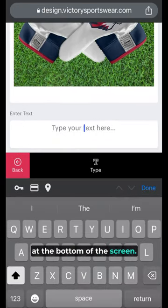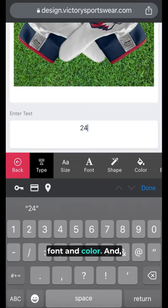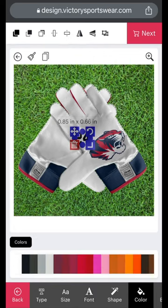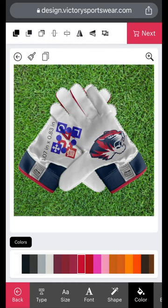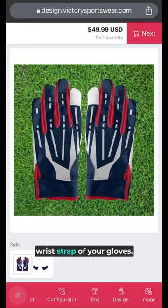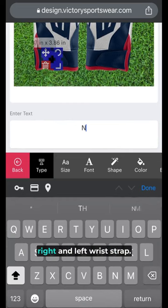Use the text tool from the menu at the bottom of the screen. You can change your text font and color, and change the size of the text by dragging the handles on the corners of the text. Don't forget to add text to the wrist strap of your gloves. Navigate back to the back of hand and click the box on the wrist strap to add your text. You can add text to both the right and left wrist strap.